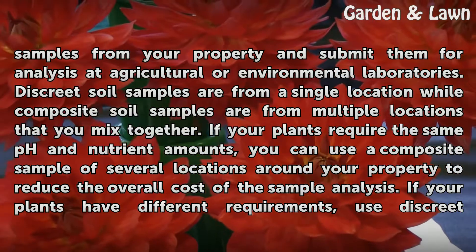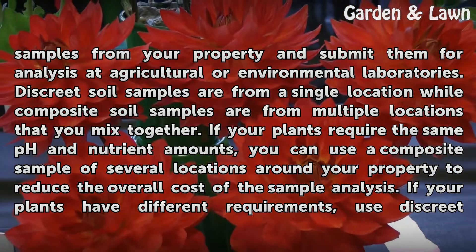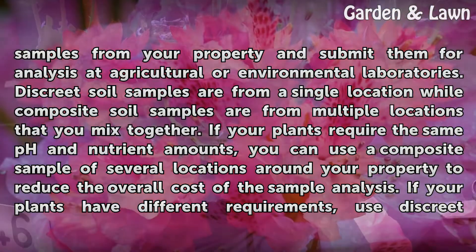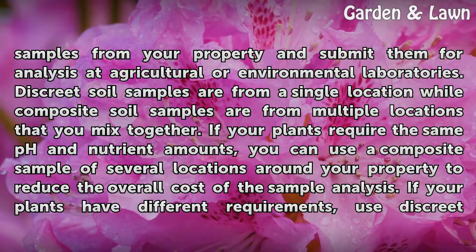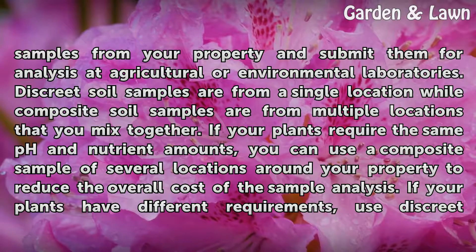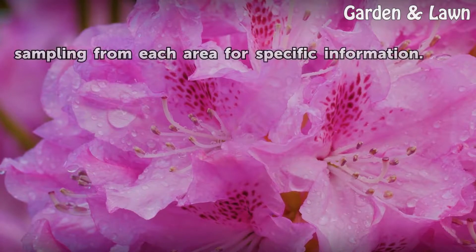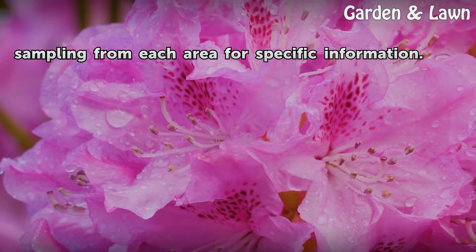Discrete soil samples are from a single location, while composite soil samples are from multiple locations that you mix together. If your plants require the same pH and nutrient amounts, you can use a composite sample of several locations around your property to reduce the overall cost of the sample analysis. If your plants have different requirements, use discrete sampling from each area for specific information.